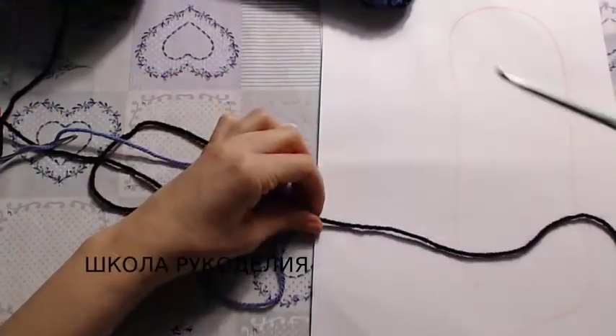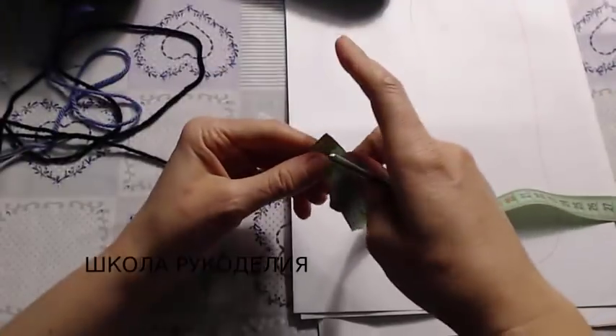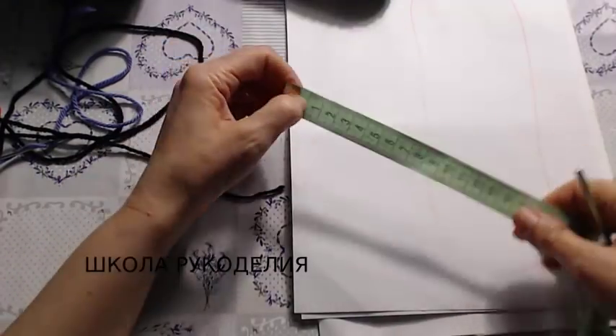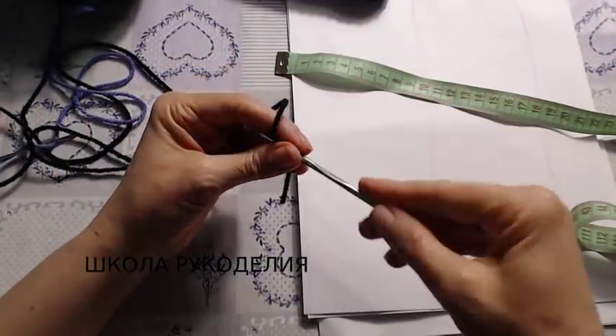Крючок 4 миллиметра, и обрисовала я свою ногу. Вы же обрисовываете свою либо ногу детей. У меня нога 25 сантиметров, и я набираю цепочку.